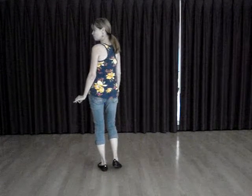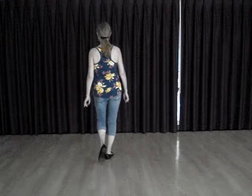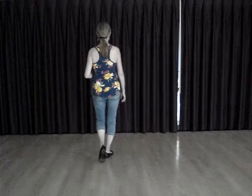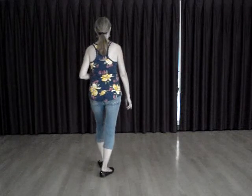Next, we do a rocking chair twice. So we rock forward, recover, rock back, recover. Rock forward, recover, rock back, recover.